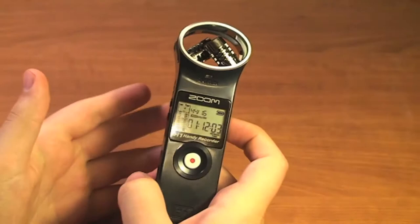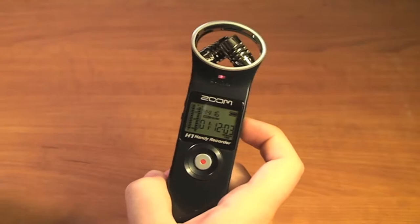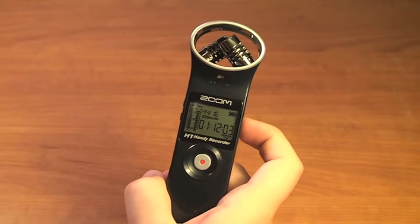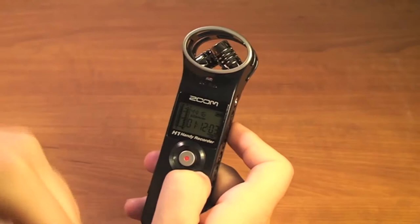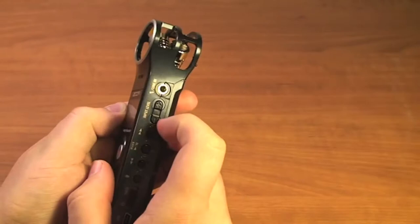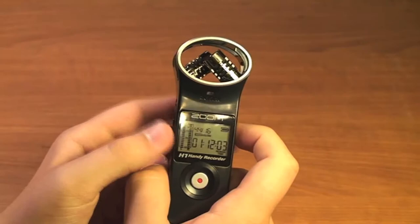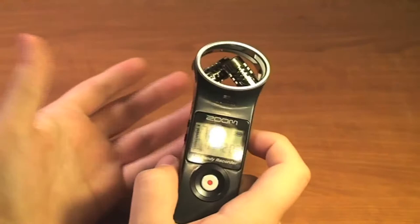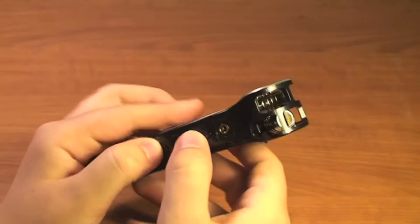Auto level would not be a good thing to have on if you were recording music, because music may have dynamic changes — loud sections and then soft sections. You want those dynamics preserved in your recording. When the music gets softer, the auto level may boost the level, therefore canceling out that dynamic change. Instead, you may just want to use the input level set so it is not peaking. The best time to choose the input level is when whatever you're recording is at its highest volume — set it to a level that can sustain that volume.